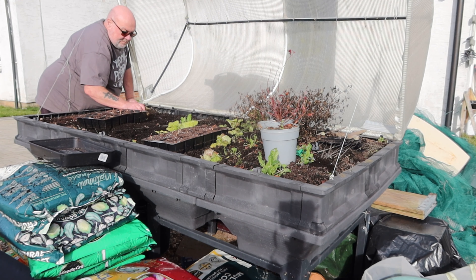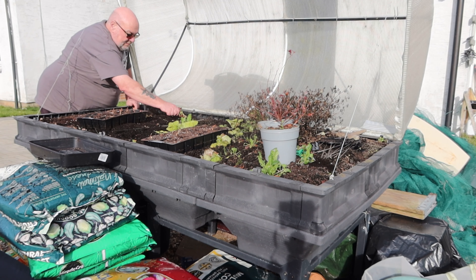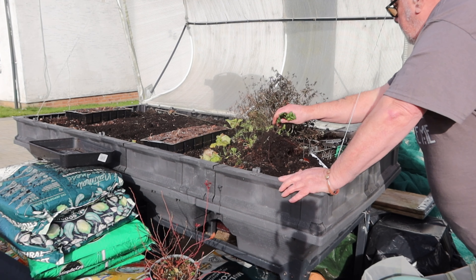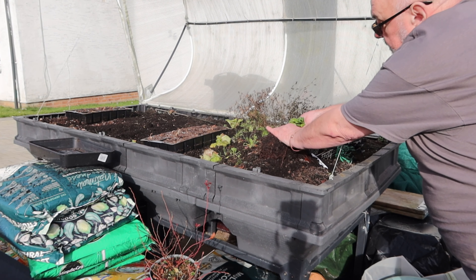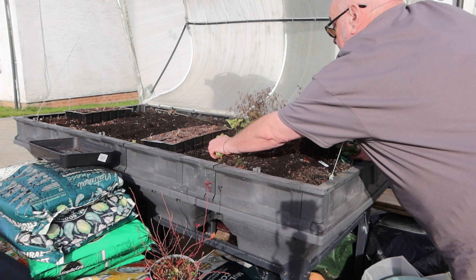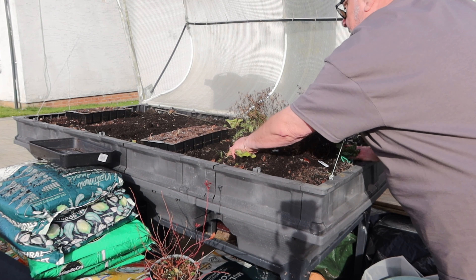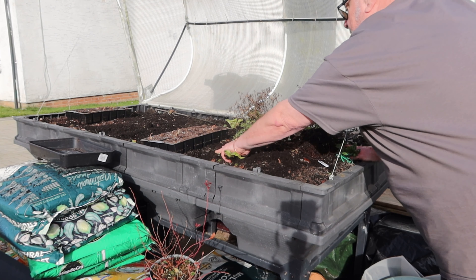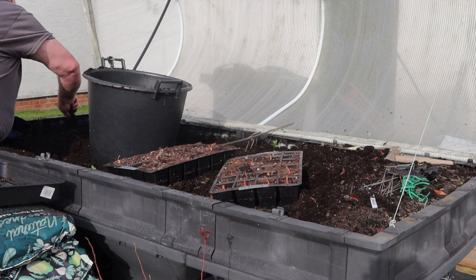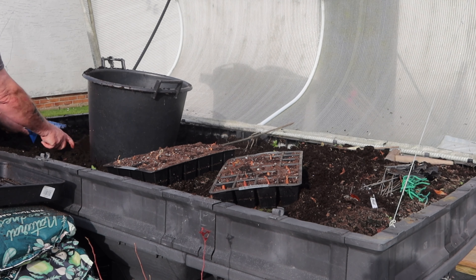A lot of these plants got frozen by that cold spell we had. They've got some roots left on them though — I wonder if they'd recover. I reckon that'd be enough for that side.